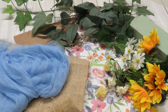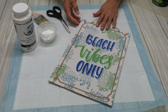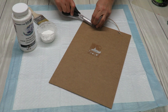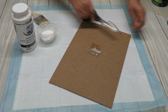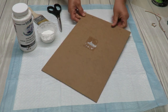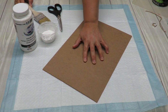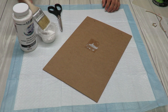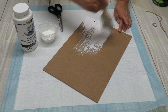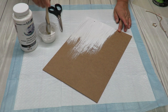Now that we have all our supplies together let's get to crafting. The first step is to paint the sign. I'm going to remove the little hanging string and any tags. I'm not too worried about removing the tag residue perfectly — after I paint it I'm going to put paper over it for extra coverage, and my project will be right on top. I'll just give it a nice coat so you don't see the brown underneath the tissue paper.